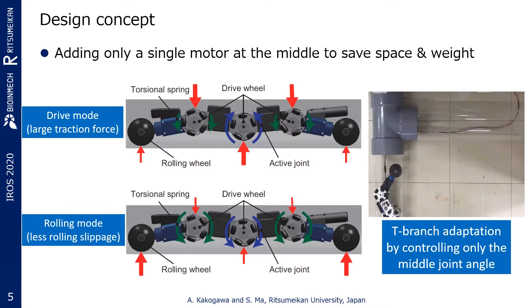This is the design concept. When the middle joint is actively closing, the normal forces of the drive wheels can be increased. Similarly, the normal forces of the rolling wheels can be increased when the middle joint is opening. Therefore, we can increase the maximum static friction and avoid slippage of the drive and rolling wheels. Also, controlling only the middle joint angle makes it possible to adapt to T-branches, although we need to know the joint angle trajectory.